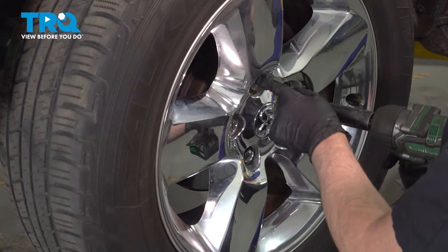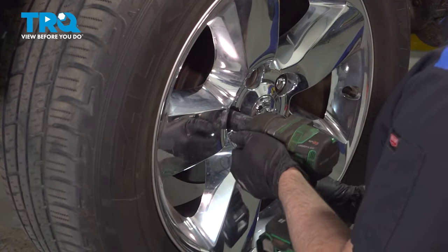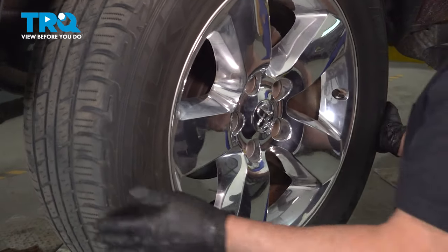Using a 22-millimeter socket, we're gonna take the lug nuts off. Now, remove the wheel.